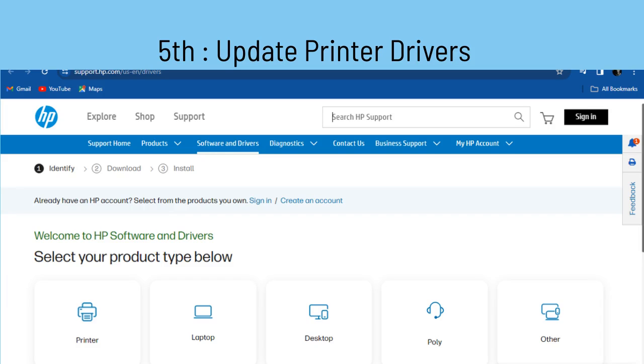Fifth option: make sure your printer drivers are up to date by visiting the official HP website. Download and install the latest drivers compatible with your printer model.